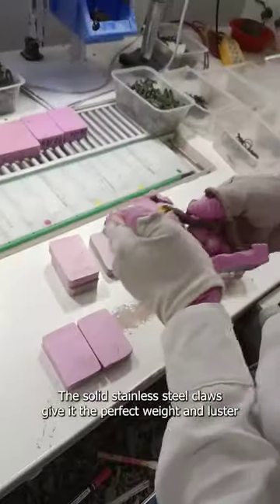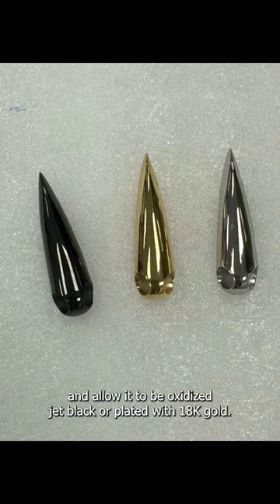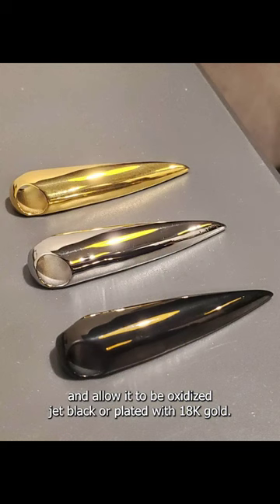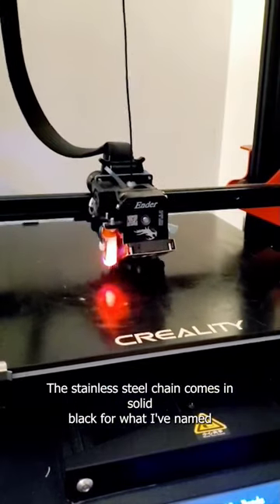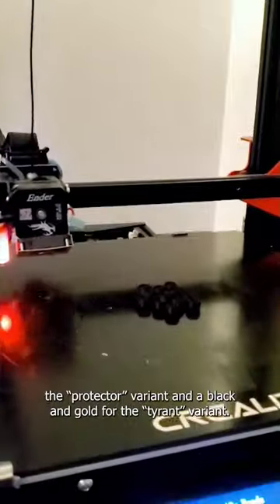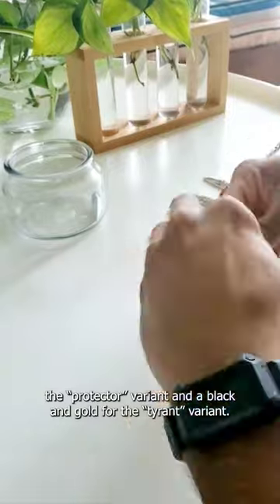The solid stainless steel claws give it the perfect weight and luster, and allow it to be oxidized to get black or plated with 18 karat gold. The stainless steel chain comes in solid black, for what I've named the Protector variant, and black and gold for the Tyrant variant.